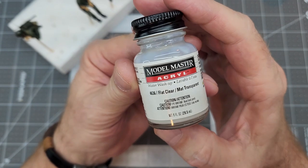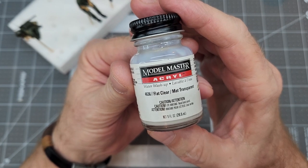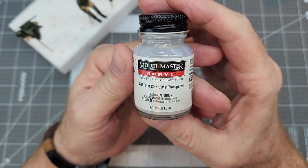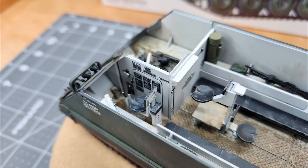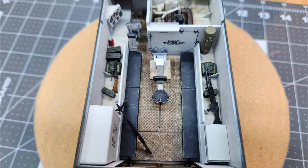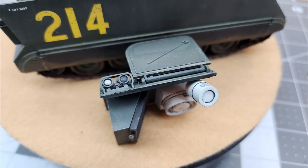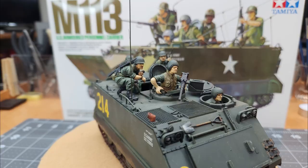Now that the figures are all painted up, dry, and ready to go, we're going to give them all a good coat of Model Master's Acryl flat clear. That's my favorite go-to flat clear and I'm really going to hate it when it disappears entirely. Before we close everything up and won't be able to see all these little details inside the vehicle, we'll just go ahead and take a look at everything we've done. I think it's come out looking pretty decent — make sure you stick to the end where the turntable video portion is.